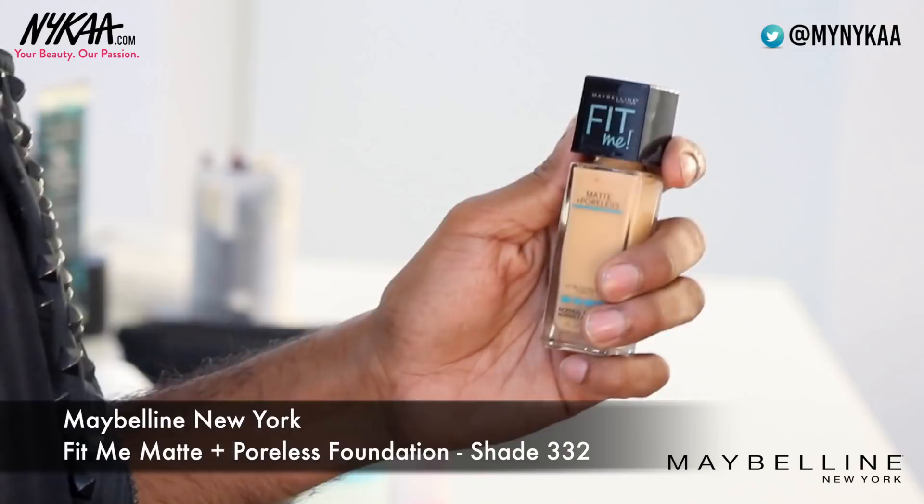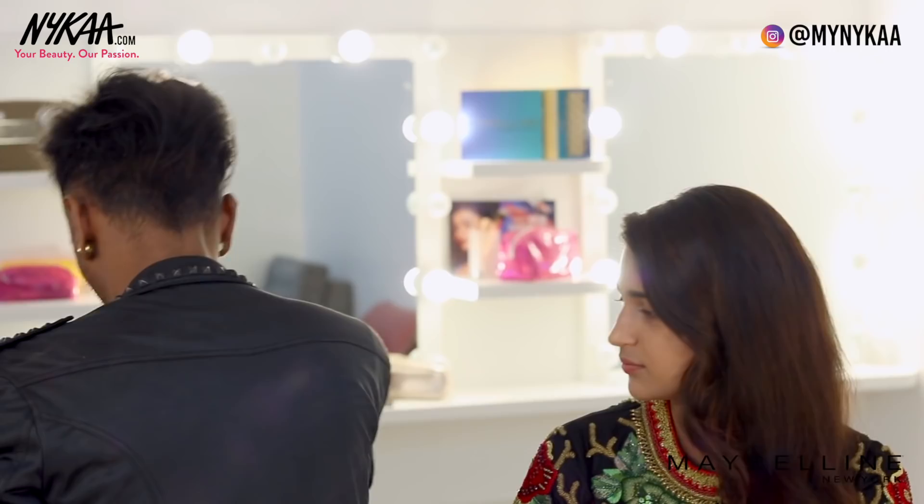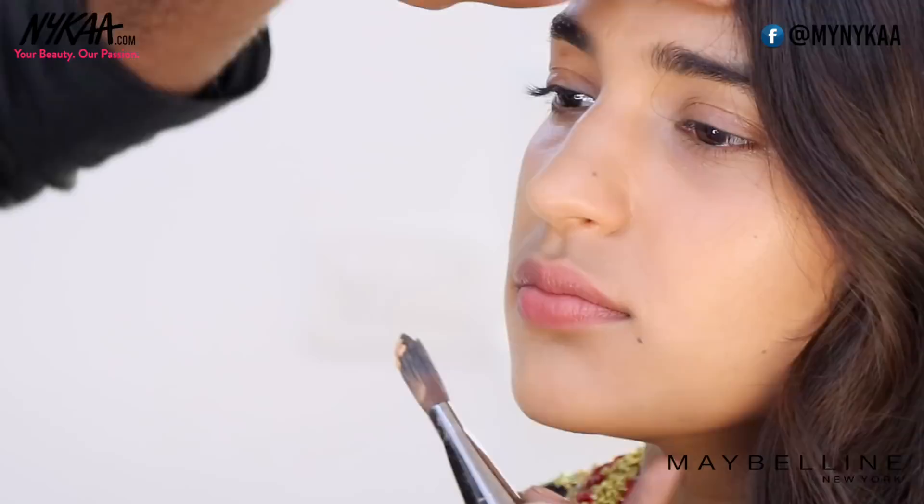I'm going to begin with Maybelline's Fit Me foundation. It's matte, it's poreless, it's smooth. Shade number 332 should suit you quite well. I'm going to take some at the back of my hand and blend that into your skin.